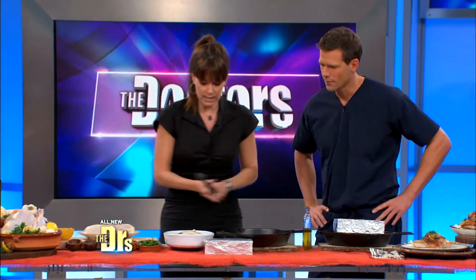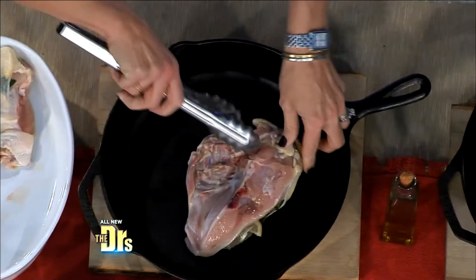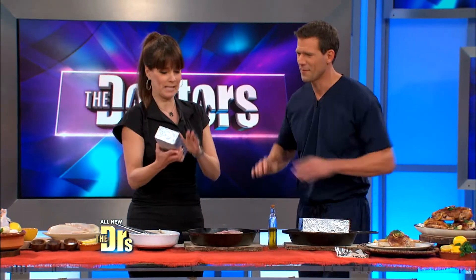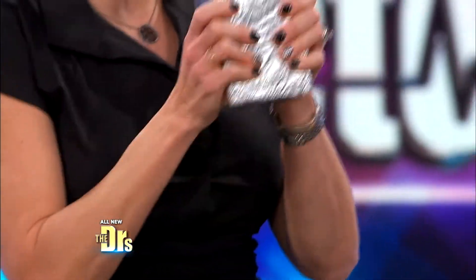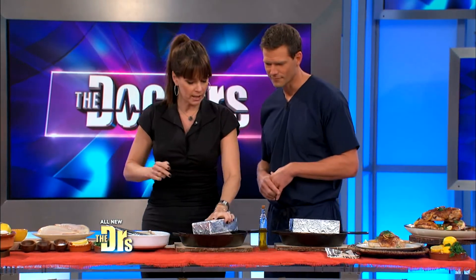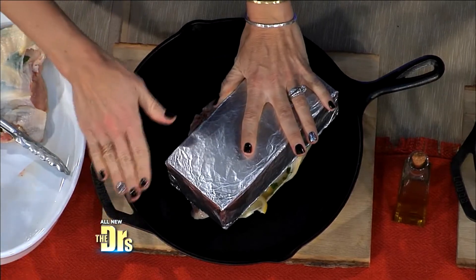You pull the whole skin back over it, then take the chicken breast and put it skin-side down. Here's where the brick comes in. This is a normal brick covered with aluminum foil — you want to put the foil on so you don't want your chicken to taste bricky. You also want to make sure you don't burn your hands. Put it in a little bit of olive oil in a pan that can also go in the oven.